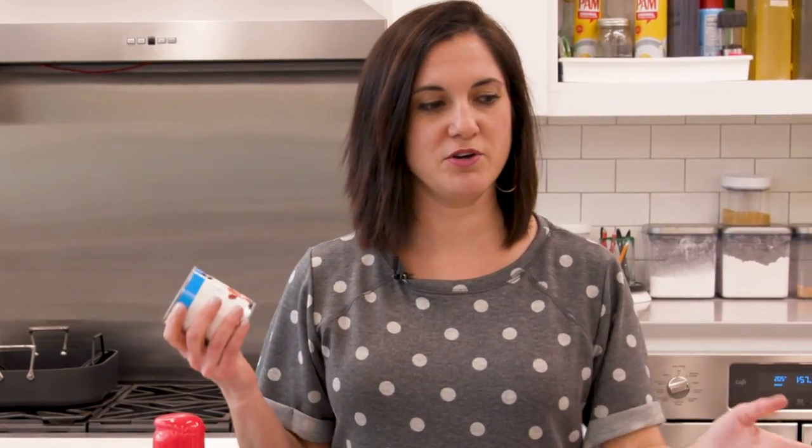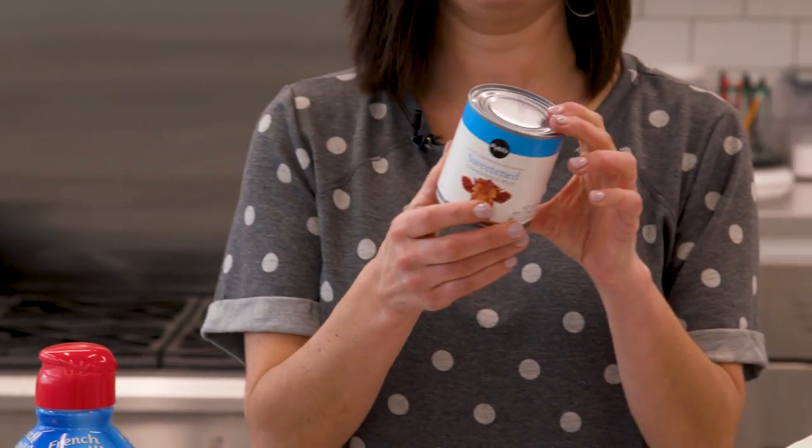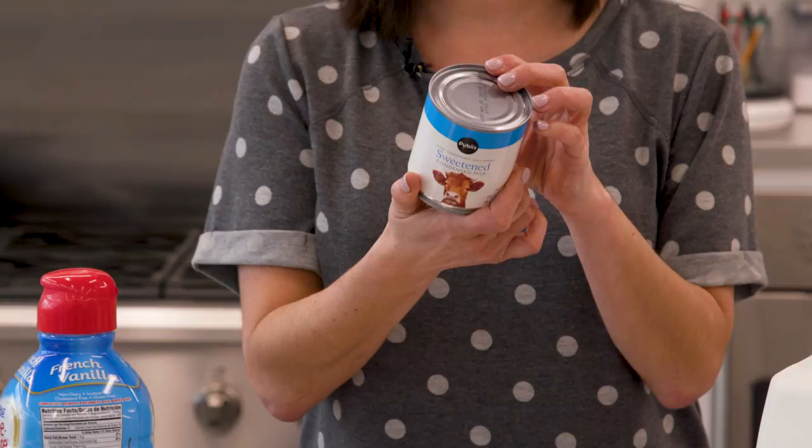Those two ingredients are milk and sweetened condensed milk. This is key — the only ingredients in sweetened condensed milk are milk and sugar. So this is non-negotiable. You gotta have sweetened condensed milk to make your creamer.